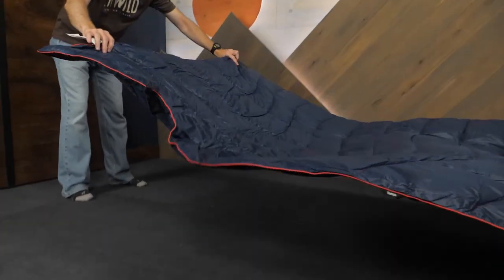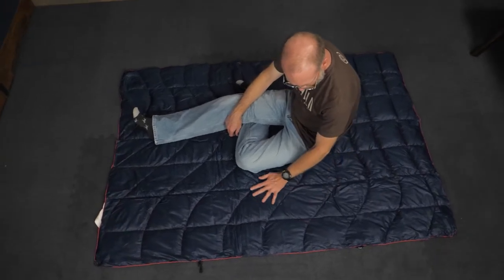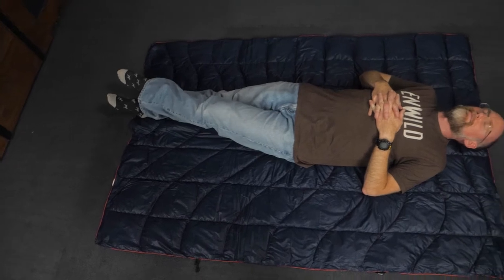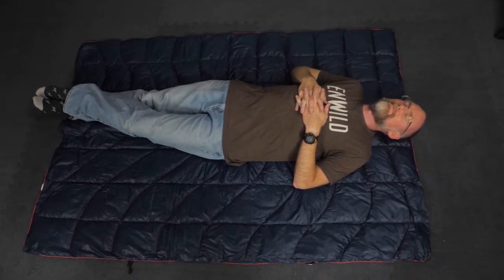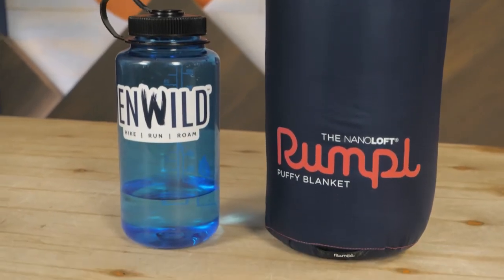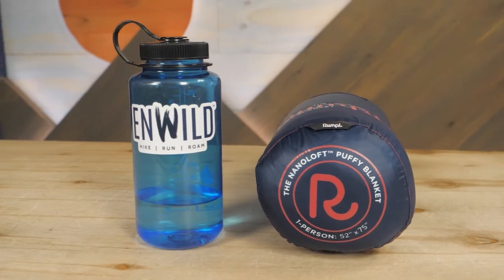Warm, lightweight, stuffable, and washable — what else can you ask for in an outdoor blanket? This is the Rumpel Solid NanoLoft Puffy Blanket. Find the full specs for this, other Rumpel gear, and more great brands at inwild.com. And don't forget to check out the Inside Edge program. When you order from InWild, you're supporting our small business and our mission to bring you the best in outdoor gear.